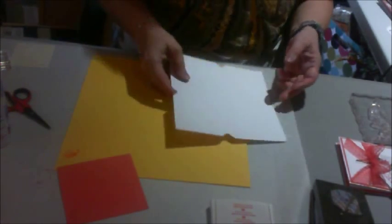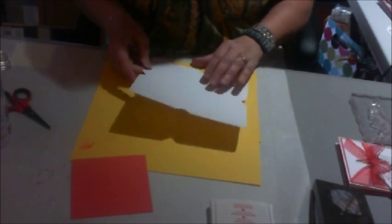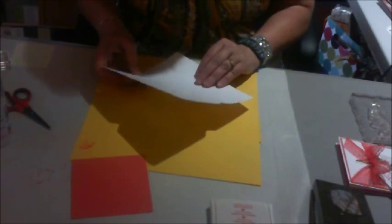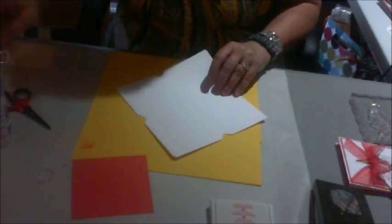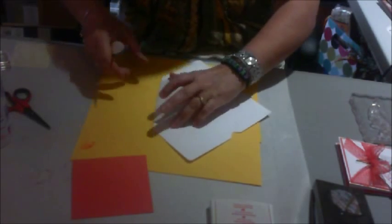As I've said in other videos, I use a different color paper than white, because this disappears when you're using white. Now what I'm doing — I'm taking my bone folder, turning in each side.